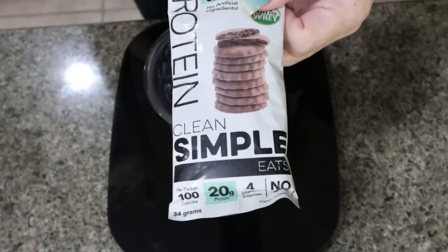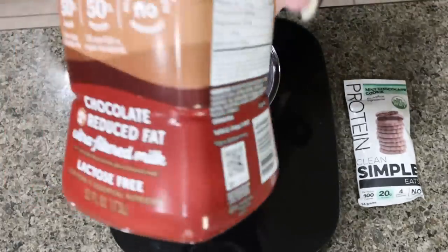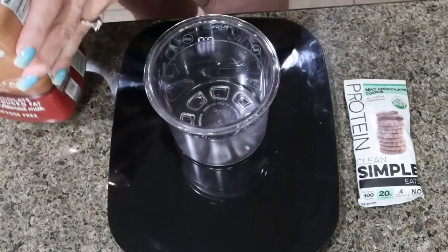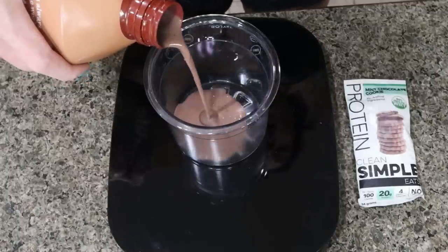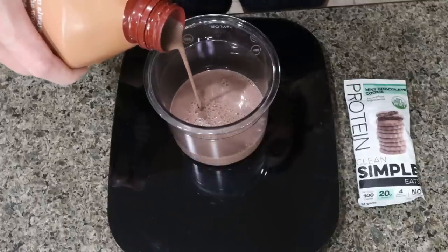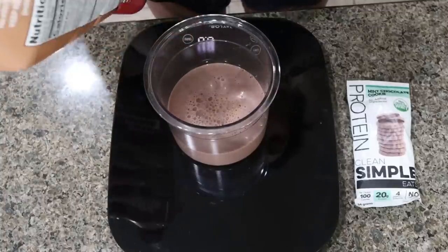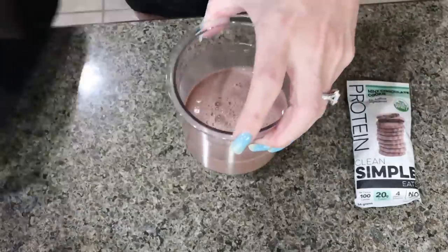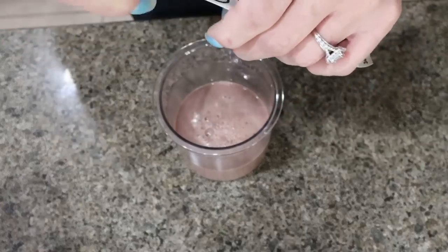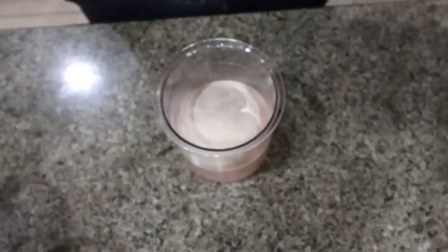The next two bases use chocolate Fairlife milk. I'm doing mint chocolate cookie — honestly one of my favorites. The chocolate Fairlife still gives us 13 grams of protein but has 140 calories versus 80, so a little more calories and points. You can actually make ice cream just out of the chocolate Fairlife, but adding in a packet of Clean Simple Eats protein really helps give me the protein I'm looking for. If you just use the chocolate Fairlife you'd still get 13 grams, but I prefer adding the powder because I get an extra 20 grams with the Clean Simple Eats protein. In my opinion, this brand makes the best protein ice cream and protein shakes — I use it literally every day, sometimes twice a day.